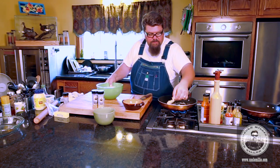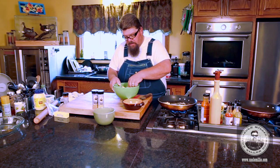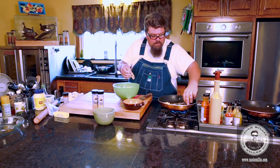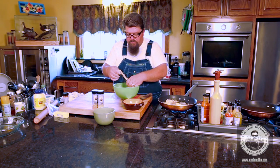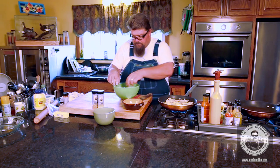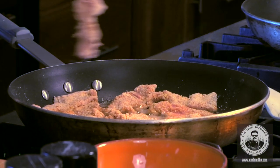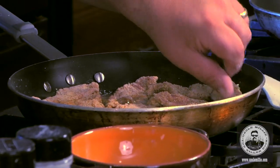We're going to just start laying these in the pan - fast, so they're not touching each other. More like a little turkey nugget. You want them crispy. You want to cook them fast enough that you can retain the moisture in them. That's a pretty good pan full - that'll get us started.